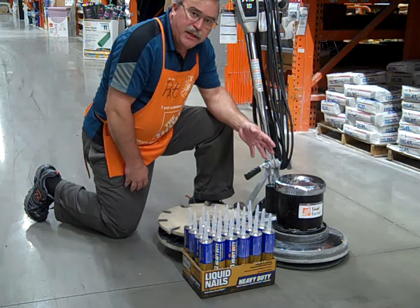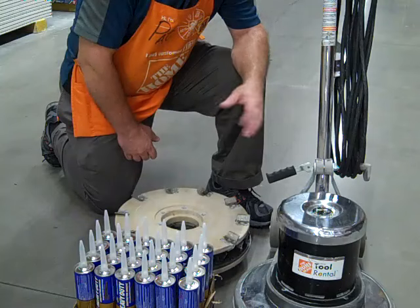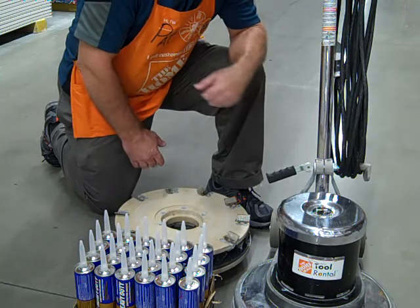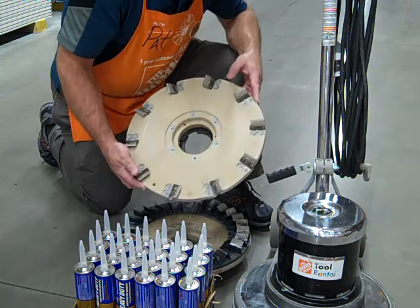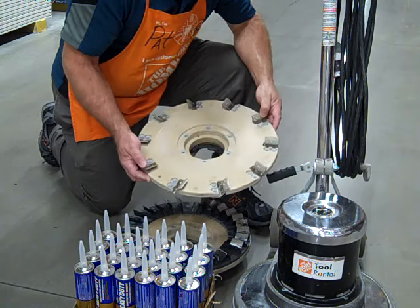A tool like the Diamond Blade Etcher from Tool Rental is perfect for that job. Let's take a closer look. The Diamond Blade Etcher has several blades. This less aggressive blade is perfect for removing mastics and construction adhesives from the floor.